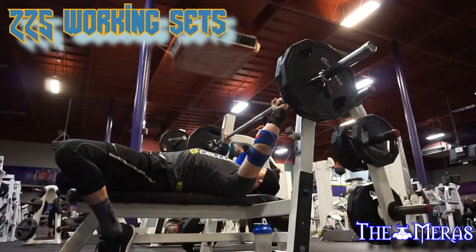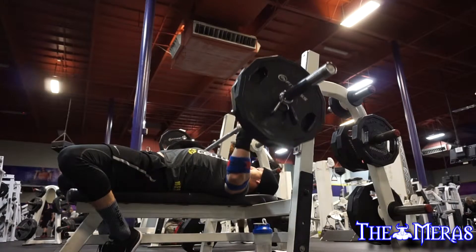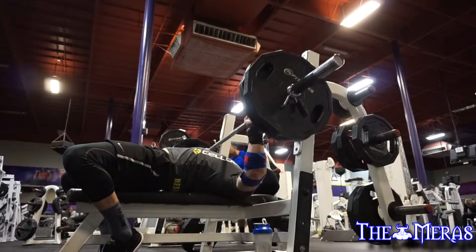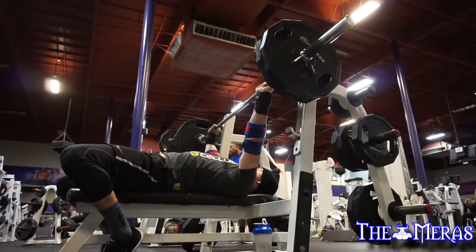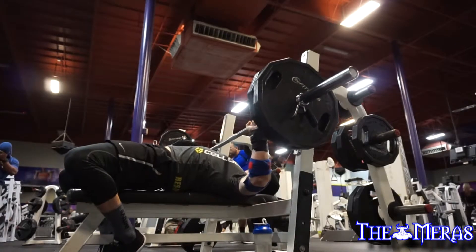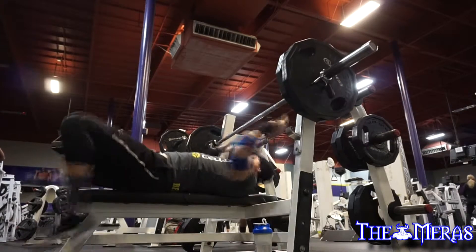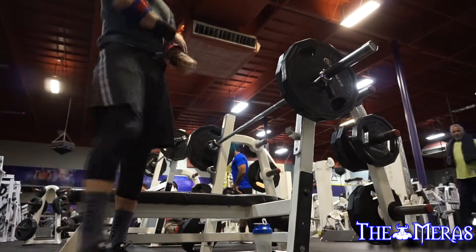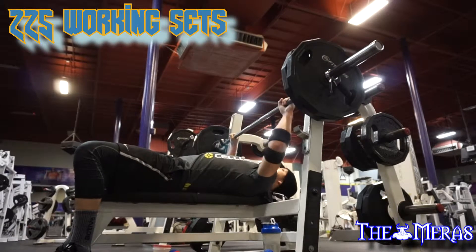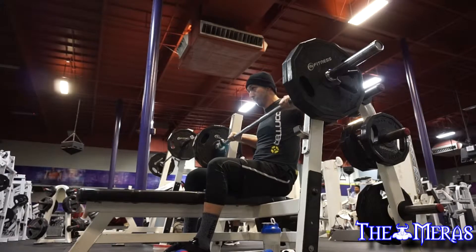I need to fix my positioning and anchoring myself properly into the bench so I can have more power. See those little mini jumps? That's not normal — my ass shouldn't come off the bench at all. There's a little bit of elbow flare right there. I've been doing a lot of research trying to figure out exactly how to fix it, making sure my bar path is clean so that when I compete I don't get red-lighted for it.